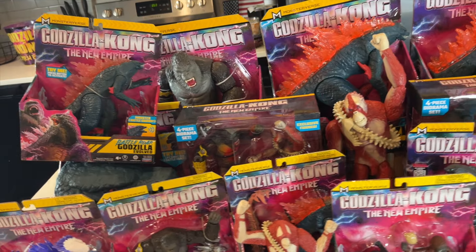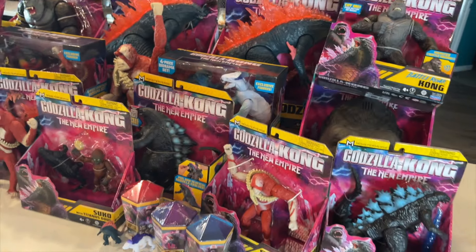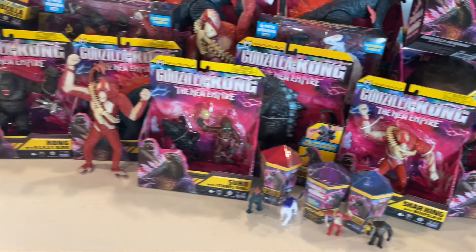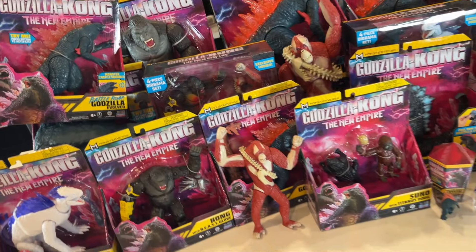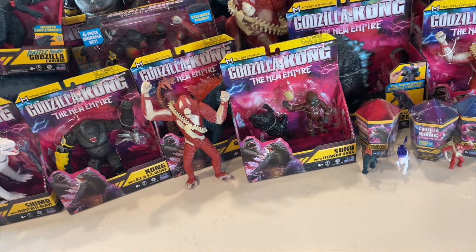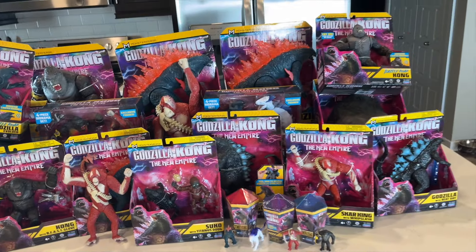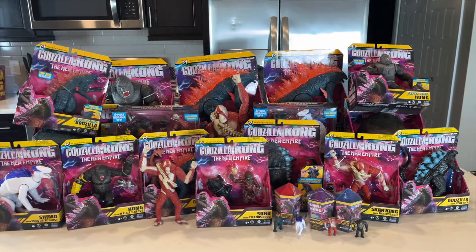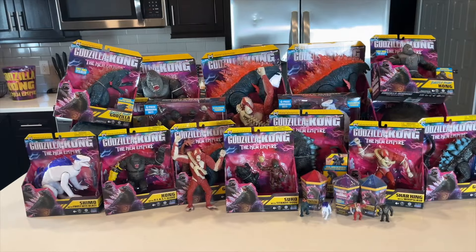We are back here once again taking a look at the entire pile. Most of these figures I do have a second version of in the box. The ones that you see kind of standing around are the figures that I do not have an in-box version for, which is pretty much just going to be the giant size Scar King and the battle war Scar King. But there is everything. We are going to go ahead and take a look at everything individually, or in groups at least. Let's go ahead and start with the giants.